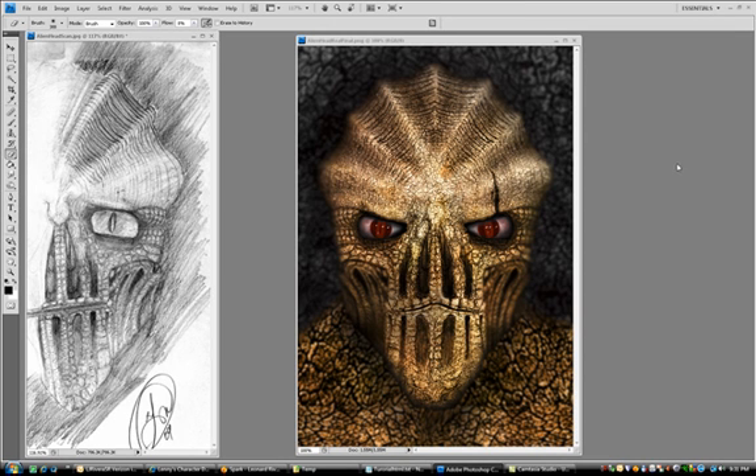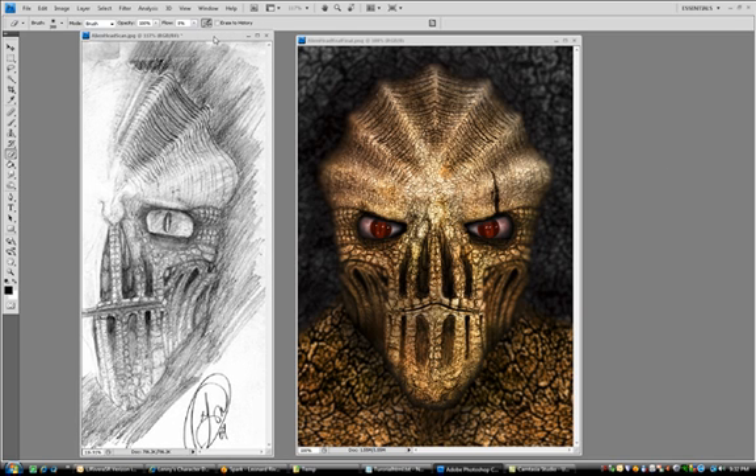Hello. Welcome to my first ever video tutorials. My name is Lenny Rivera. I'm a game art student with Westwood College Online and I decided to record a process of me taking a sketch I did here with pencil and paper, scanning it into Photoshop and working on it straight through to a finished creature design that I hope to add to my portfolio.